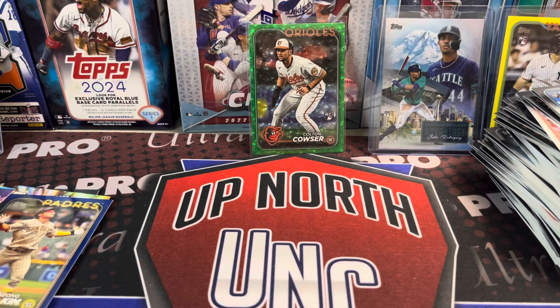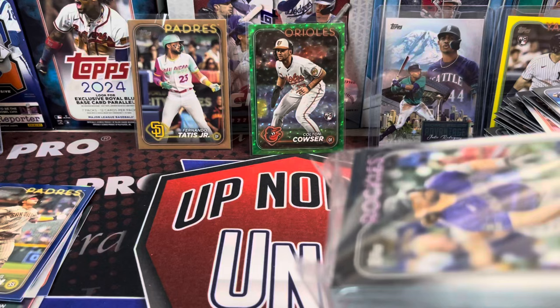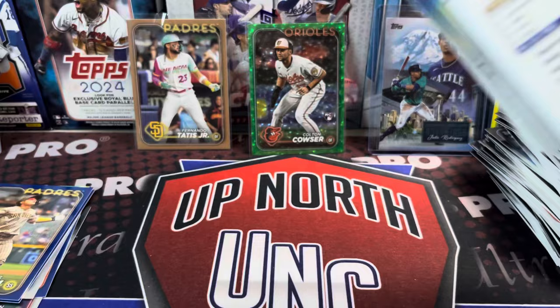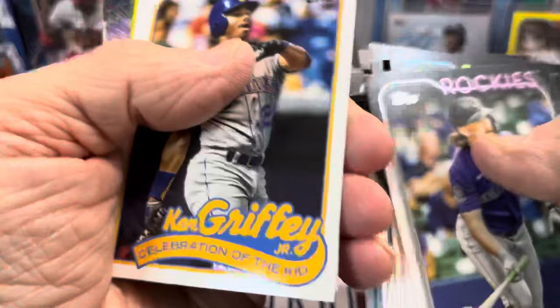And then the Tatis we'll put in a sleeve too. I was getting a little bit depressed when the first four really produced nothing. The first eight are done — so we're halfway through. 64 boxes in total in a case — lots of cards and tons of base, obviously. Hanger boxes are good for building sets. Don't ever throw your base away — somebody will buy it, somebody will take it, kids will take it.